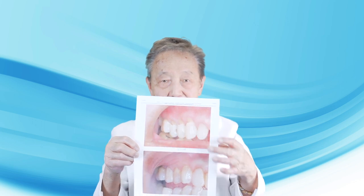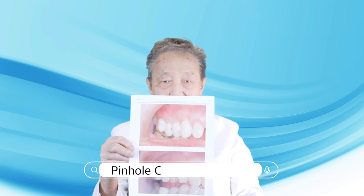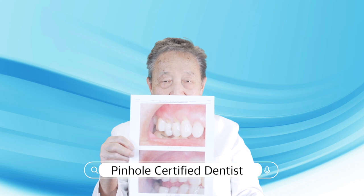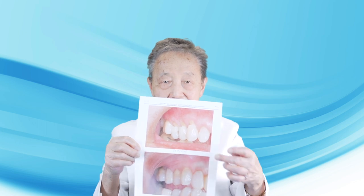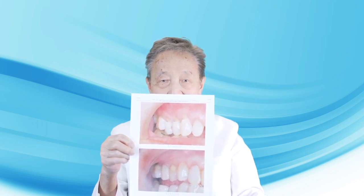So if you're a patient with recession like this, find a certified Pinhole Dentist in your area by going on the search engine and let that dentist take care of your recession. You can expect long-term results if everything is done right.